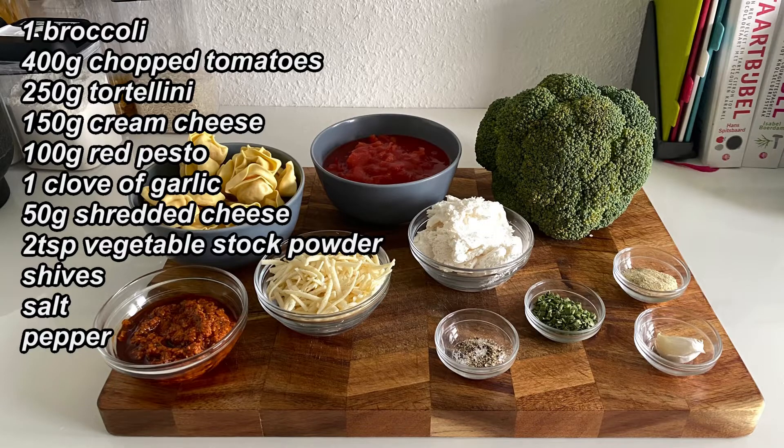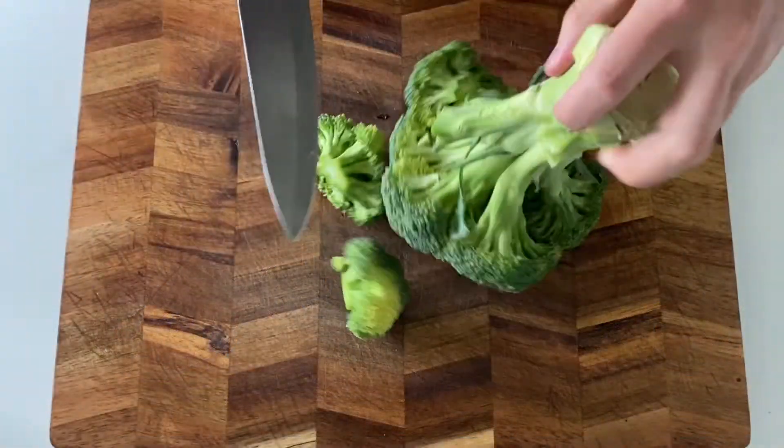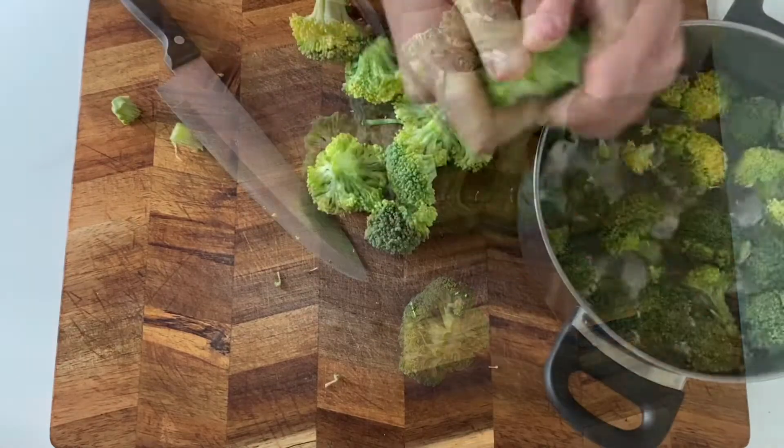Let's make a fast and easy tortellini casserole. Start by cutting your broccoli into florets and put them in a pan with water.